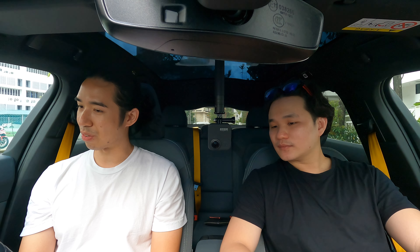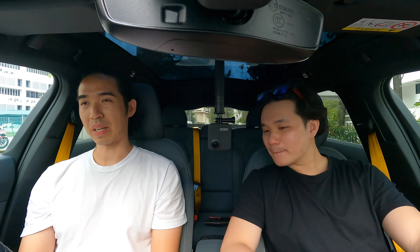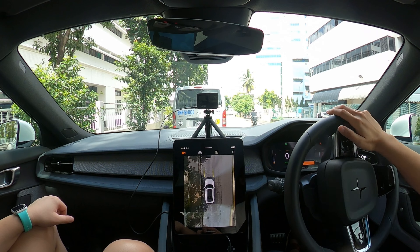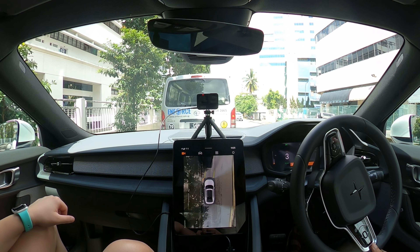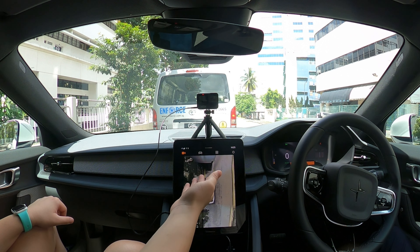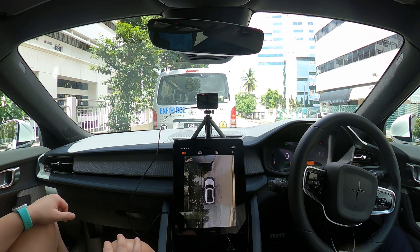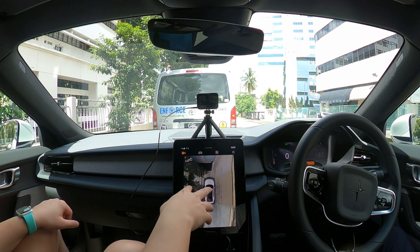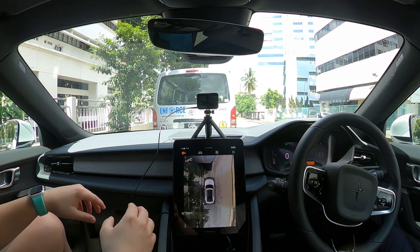On the 360 camera — you can see what they're trying to do, drawing out the immediate radius of the car, but the image is a bit too stretched out. Things passing by look distorted — almost like a van or a bin in shape. You can gauge the distance, which is fine, but I've seen better implementations. BYD for example gives a more accurate spatial representation of what you actually see.